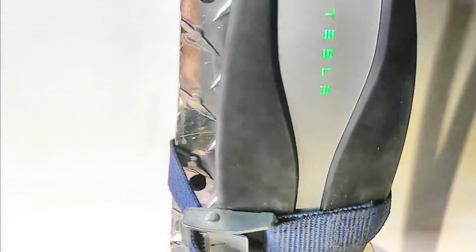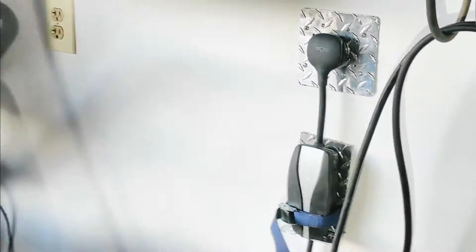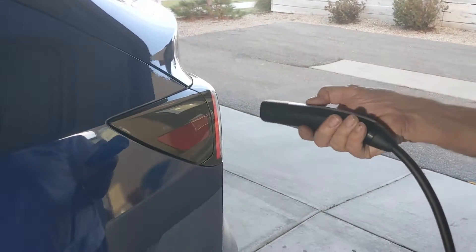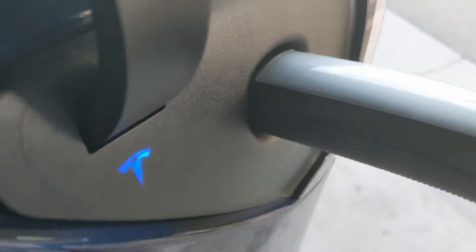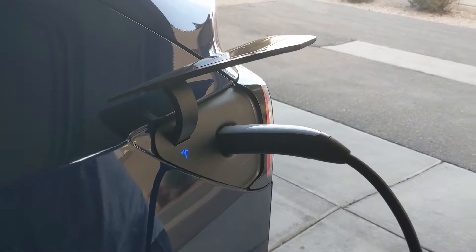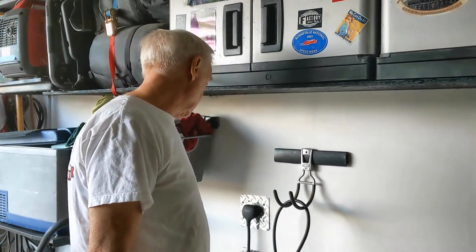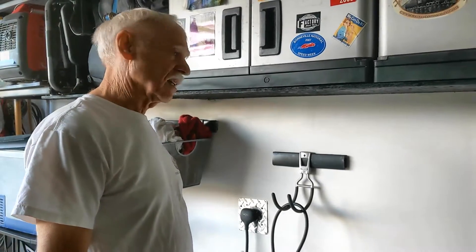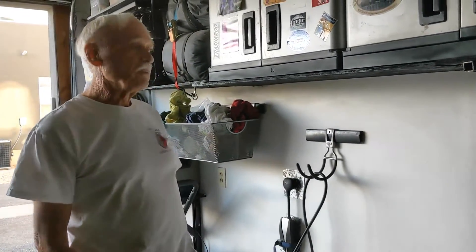There's a bracket to hold the Tesla box in place — they recommend it not be unsupported. This opens up the port, and it locks in place. It's scheduled for late-night charging, so it's not going to charge right away. And there's a complete hook-up for the Tesla. That's all there is to it — thanks for watching.